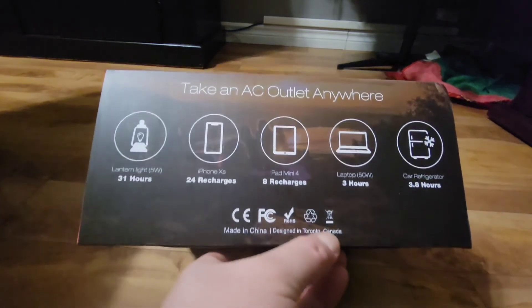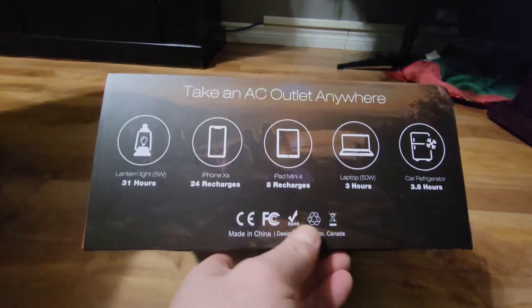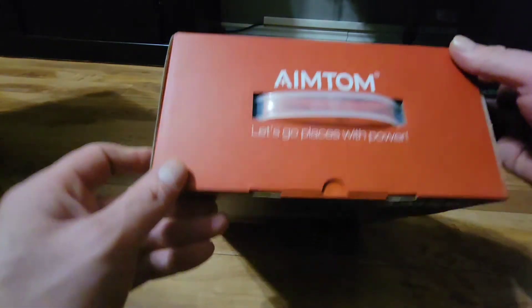Designed in Toronto, Canada. It says AIM TOM — let's go places with power.